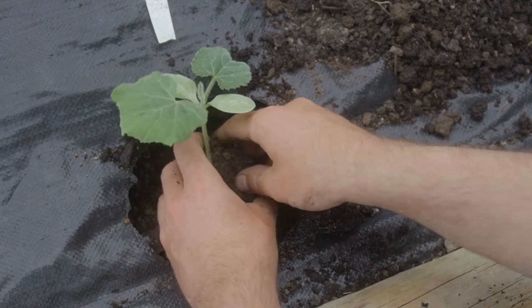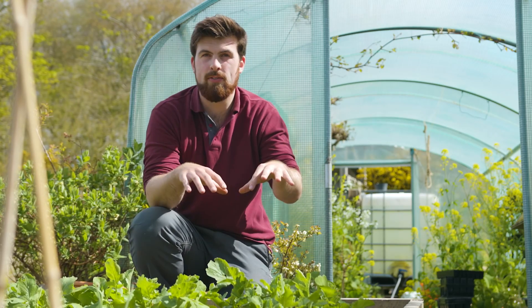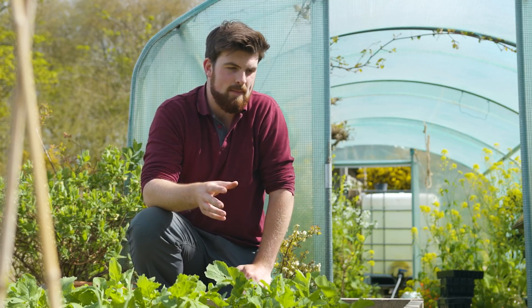Yes, your squash plants might look at you for a week thinking 'what have you done to me,' but they will start growing after a week — you'll see new growth coming. They'll actually be focusing their energy on creating new roots under the soil anyway. I think it's one of the easiest ways to reduce over-complication and increase your efficiency as a gardener by not bothering about hardening off. That's what I do and it works a dream.